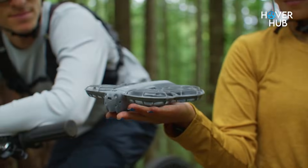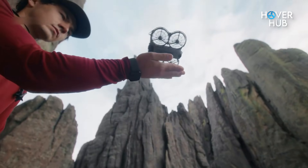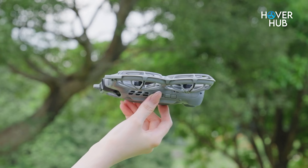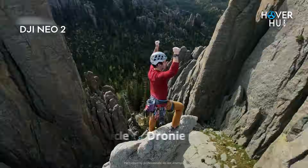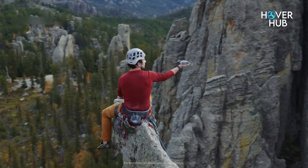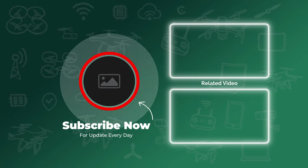If you want a truly pocketable drone that produces usable cinematic clips and reduces the chance of accidental loss, the NEO 2 is a meaningful upgrade and a solid buy. If you only need quick social clips and already own the original NEO, it is less urgent, though the better stabilization and sensing are tempting. For travelers, vloggers, and beginners who value one-handed launches and safer automated shots, this is one of the most sensible, affordable options on the market right now. Which feature would push you to upgrade — the dual-axis gimbal, the omnidirectional avoidance, or the motion bundle extras? Drop your pick in the comments, like if this helped, and subscribe for the full-footage breakdown and side-by-side comparisons next.